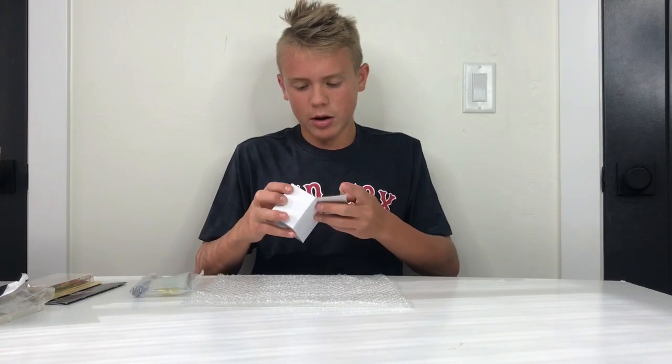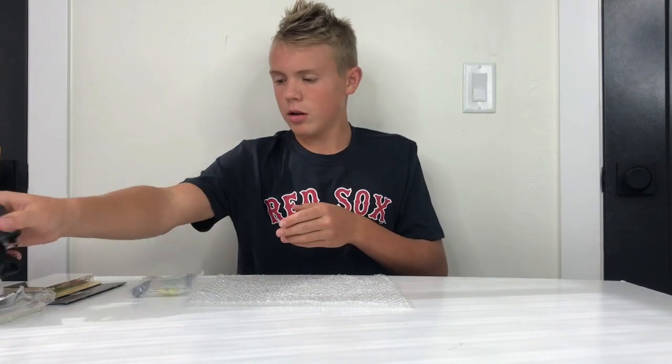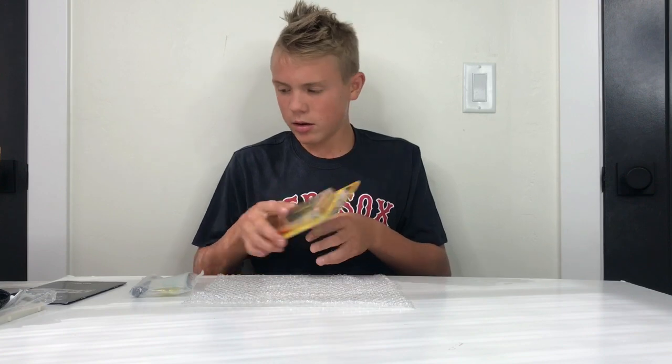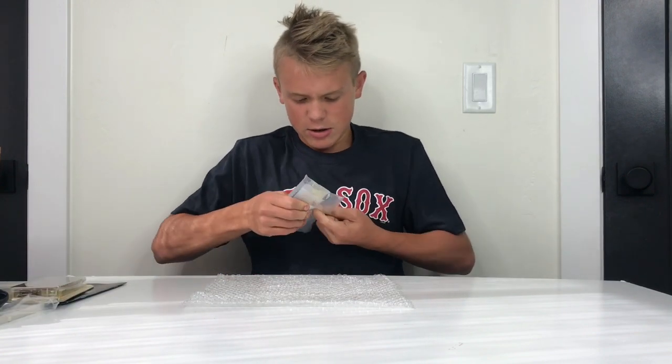Let's see what type of power supply we got in here. We have a nice, sturdy-feeling power supply that comes with this. And the wires all look cut to length — that's very nice and pretty easy to work with.